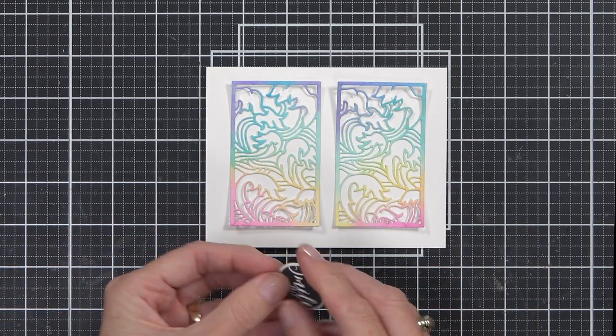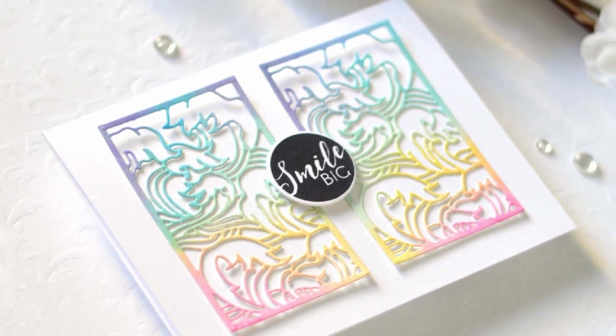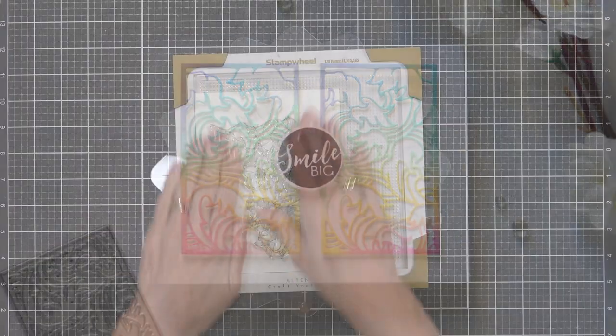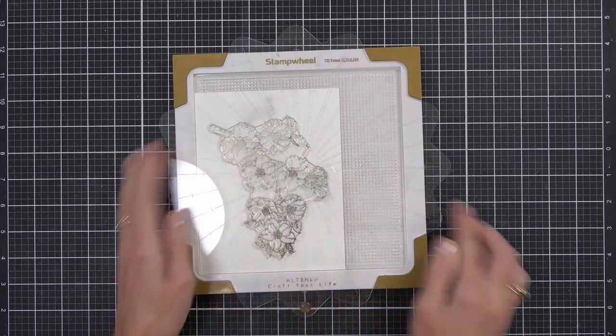I've kept it really simple and added a circled sentiment to the center of the panel, popped up with some foam tape. You could add whatever sentiment you have — even a nice big bold one would look great here. My second idea is to add some texture, but first I want to prep my other images for the design.